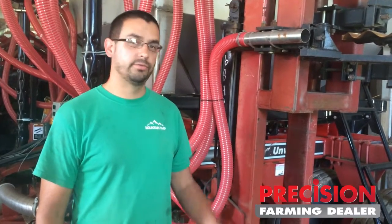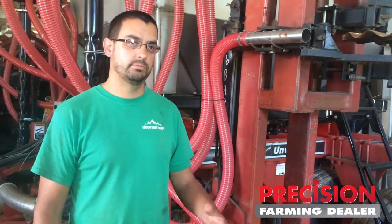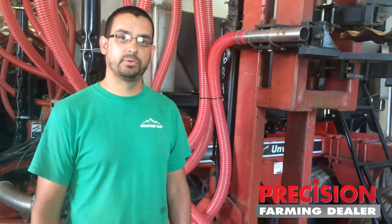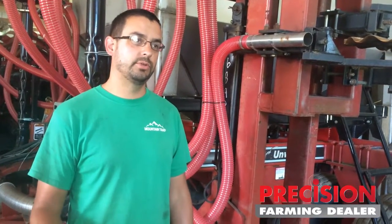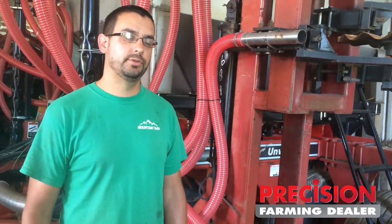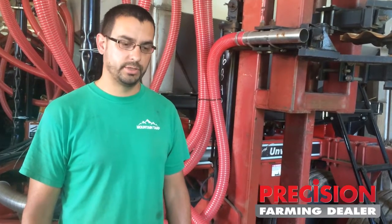I'm standing here in front of our strip-till rig that we put together this spring. It's kind of a poor man's version of strip-till, and we had a pretty tight budget, but we were able to put something together. A couple of things that got us to this particular unit is we used to use the Rawson-Coulter system on our planters years ago, but now we got a 12-row planter, and after doing several years of no-till with that, we decided we kind of wanted to go back to something that worked up the ground a little bit.